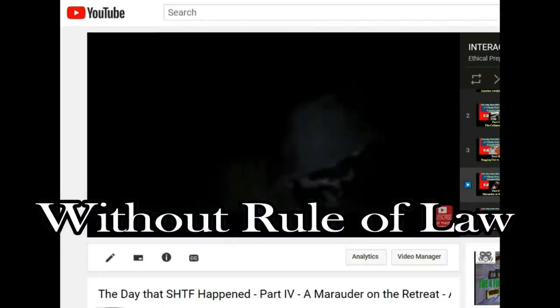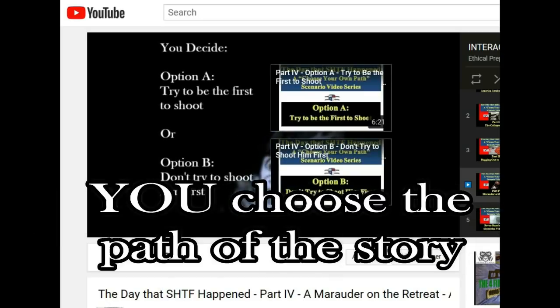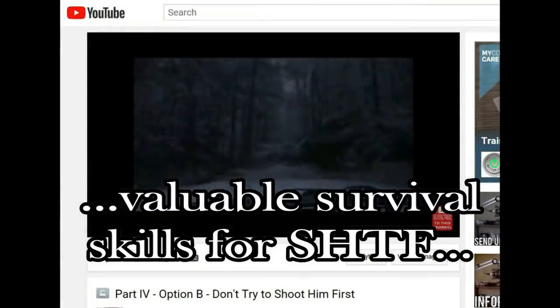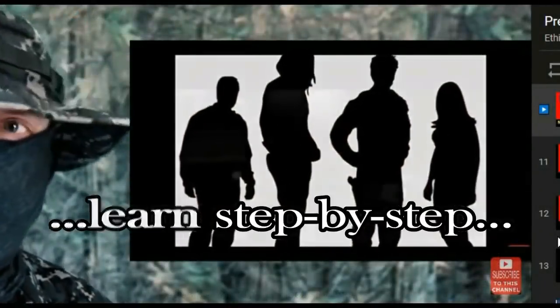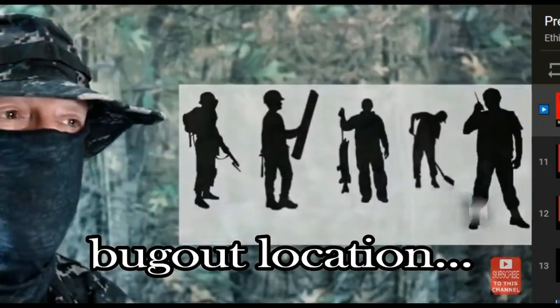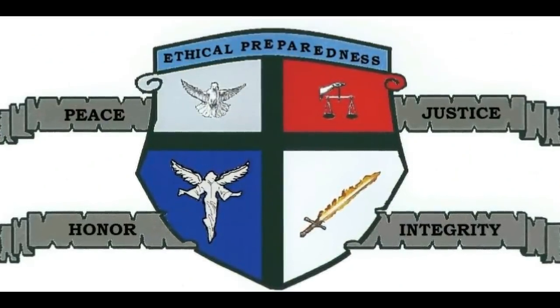If you'd like to see a SHTF World Without Rule of Law short story where you choose what actions the character takes, click on the link appearing at the top of the screen. And to see a video telling you step by step how you can find and join a pre-existing prepper group that already has its own bug-out location, click on the video appearing on the right side of the screen. Anyway folks, if you made it this far, thank you very much for watching, and I pray that you have a good night.